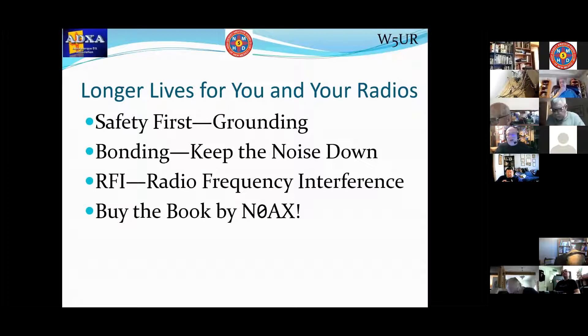Bonding everything together — all the gear in our shacks — helps to keep the noise down. It can reduce noise, and we get enough noise as it is. Radio frequency interference is related to bonding our equipment. And next Saturday, Ward Silver, November Zero Alpha X-ray, a good friend of mine who lives in Missouri, will be talking about the same subject. Buy his book — it's available from the ARRL, on grounding and bonding.